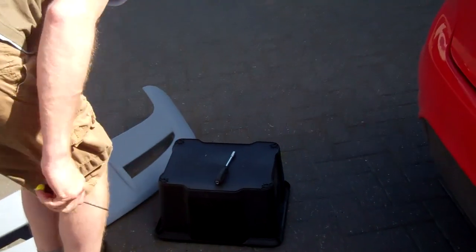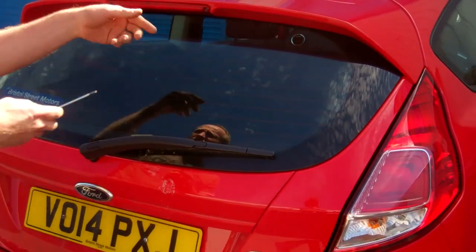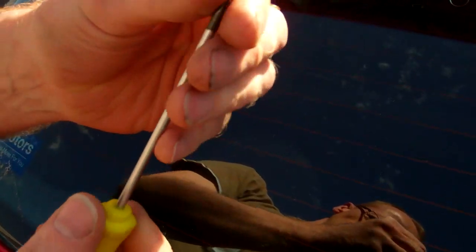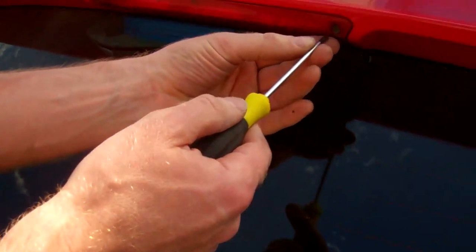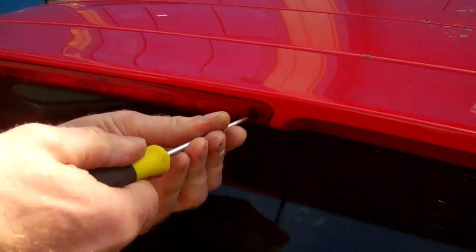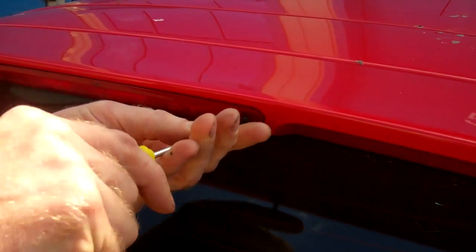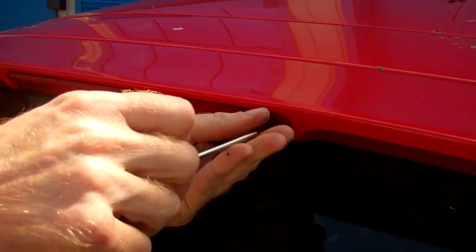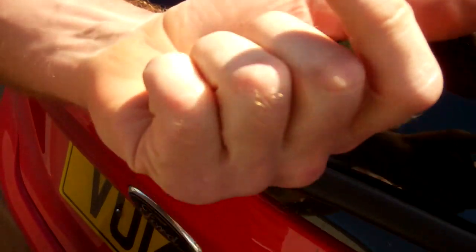It's not our normal thing, but we're going to have a go. Let's start by whipping out the brake light. We've got a Torx T20 — that's one of these star drive heads. Let's get this brake light out. It's got a couple of self-tapping screws here, and that's the unit there.